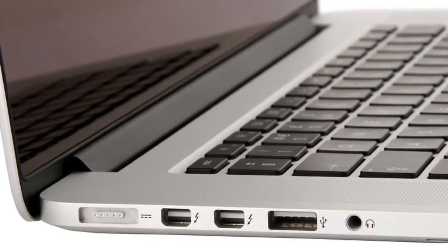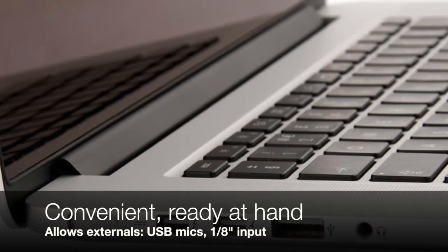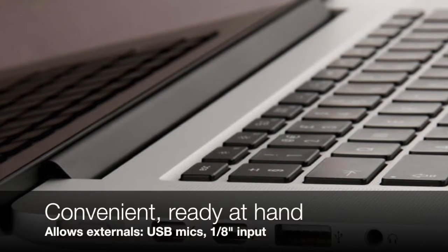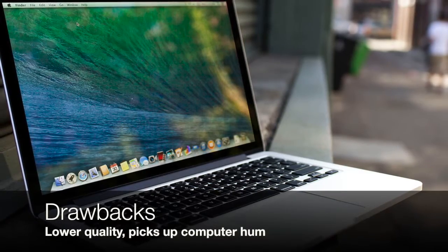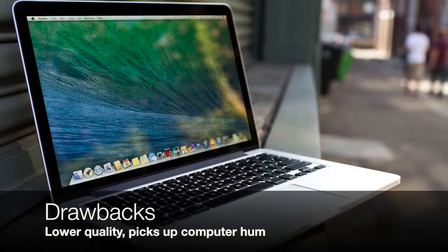You can hear the contrast with this built-in laptop microphone made with the MacBook Pro. For many general presentation and documentation purposes, this kind of quality is enough. However, keep in mind the mic is picking up your general ambience as well as the low-level hum of the computer itself.